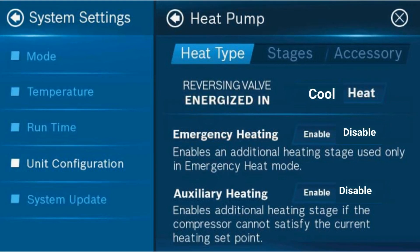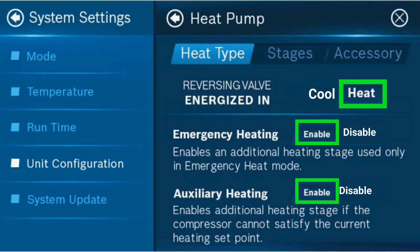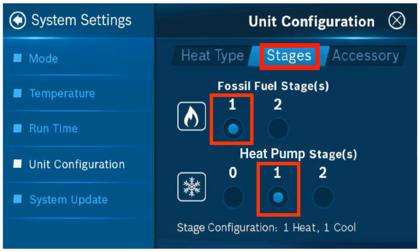Be sure the reversing valve is set to energized and heat, emergency heat is enabled, and auxiliary heat is enabled. Select stages and set the fossil fuel stage to one stage and the heat pump stage to one stage.